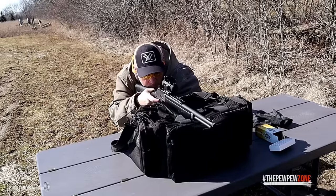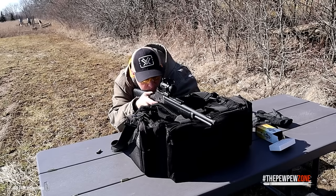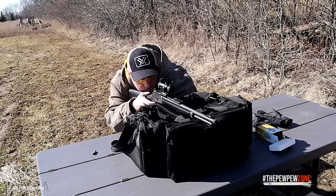The Marlin 1895 Dark Series is a great mix of classical architecture and modern features.